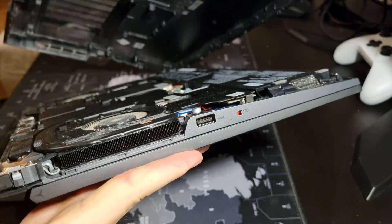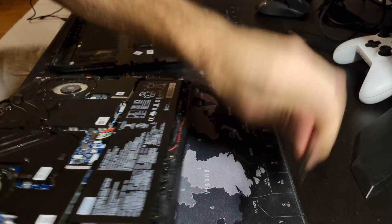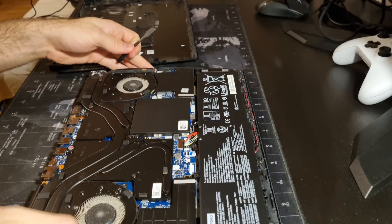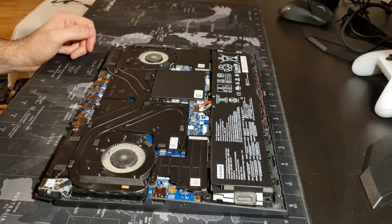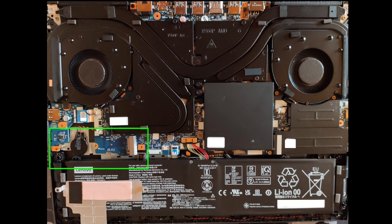Once you remove the lower case, you'll realize that this laptop is also wearing underwear. If you would like to add an additional SSD drive, just as I did, there is a free slot over here.